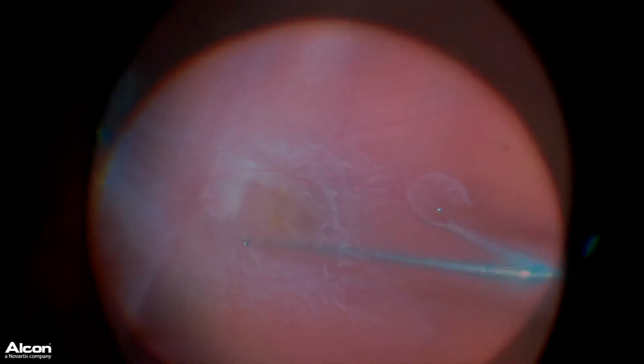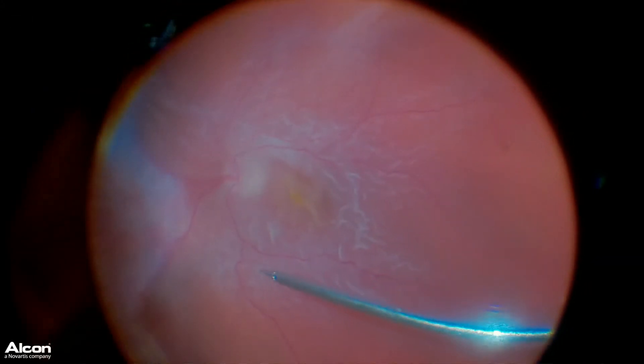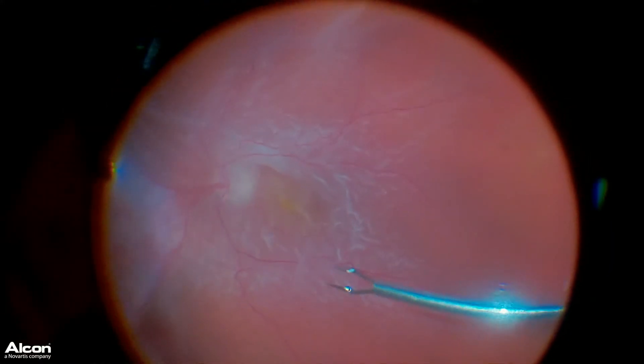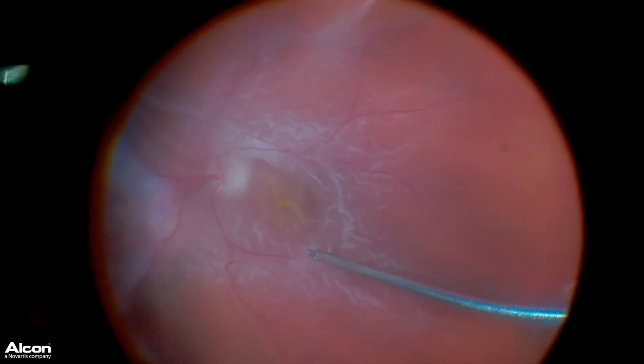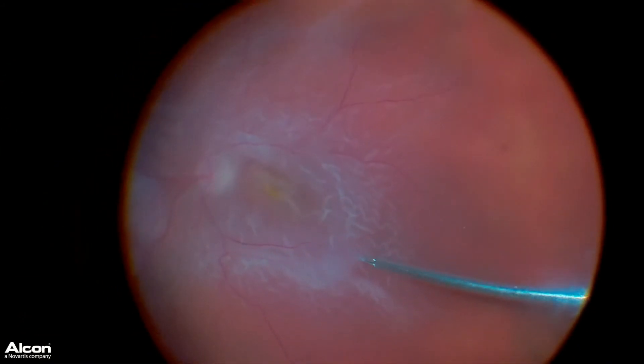Here you can see I'm using MaxGrip forceps and I'm simply peeling this almost invisible scar tissue off the retina to allow the retina to become much more relaxed and pliable.